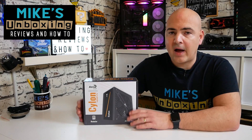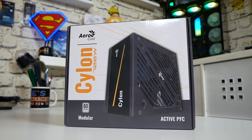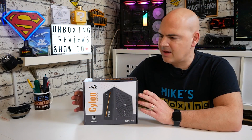Hi, this is Mike from Mike's Unboxing Reviews and How To, and on today's video we'll be taking a look at Aerocool's Cylon 700 — a semi-modular power supply with an 80 Plus rating that costs less than £40 here in the UK. Incredible.